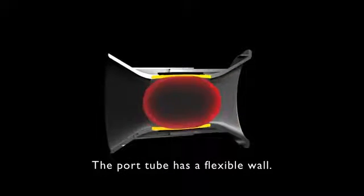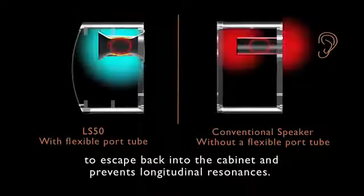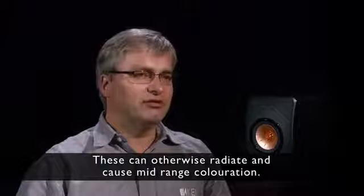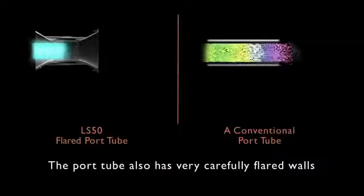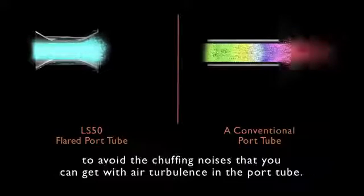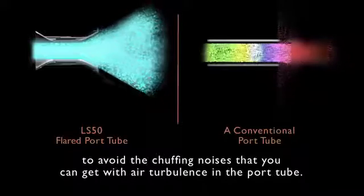The port tube has a flexible wall. This allows midrange sound that is travelling down the port tube to escape back into the cabinet and prevents longitudinal resonances, which can otherwise radiate and cause midrange coloration. The port tube also has very carefully flared walls to avoid the chuffing noises that you can get when there is air turbulence in the port tube.